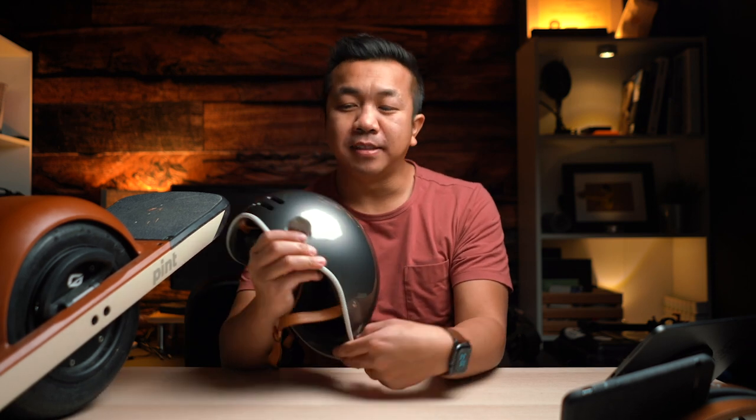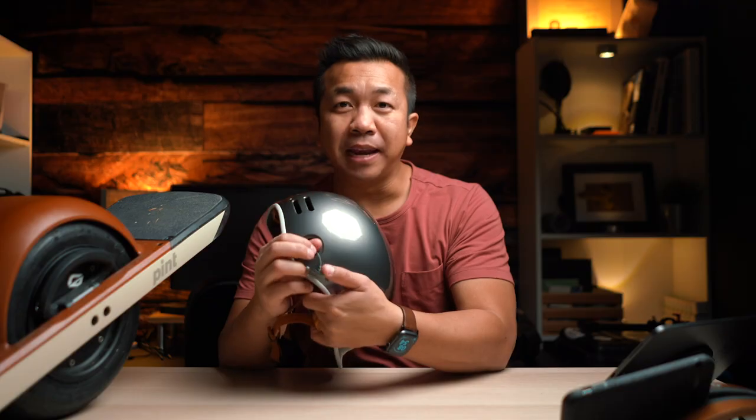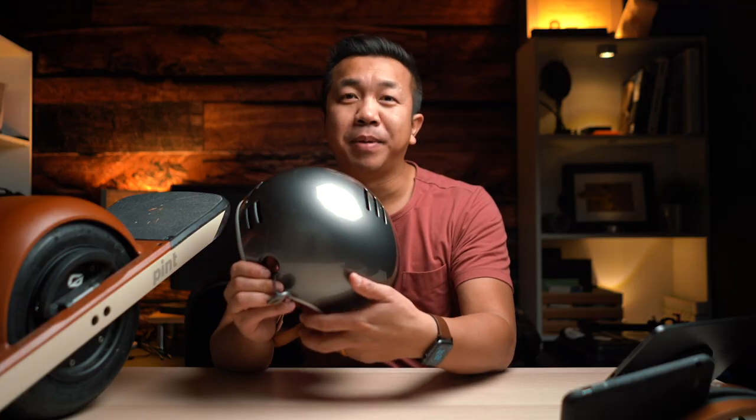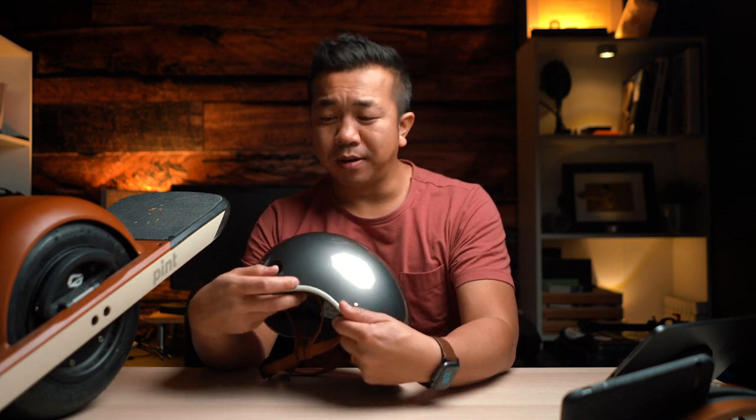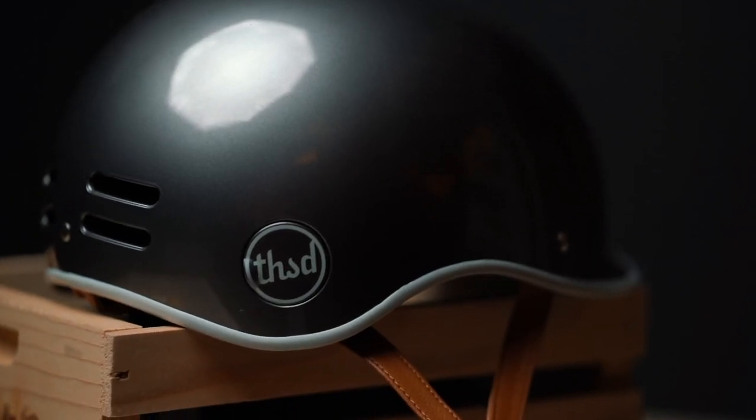Thousand released their metallics collection coming in titanium and rose gold. One of the features I really love about the Thousand helmet is the secret pop lock right here — this pops out and it's connected by a little bungee, but there's a hole so you can put your bike lock through it and you'll never lose your helmet again because it won't get stolen.